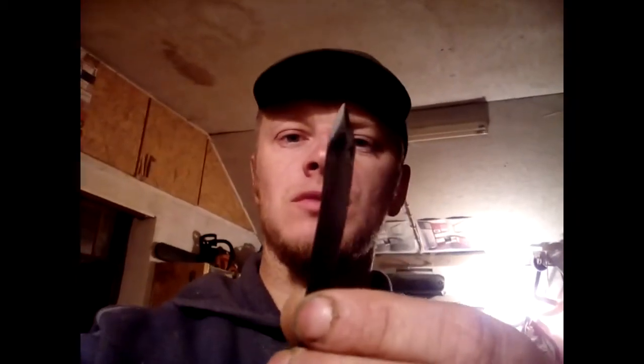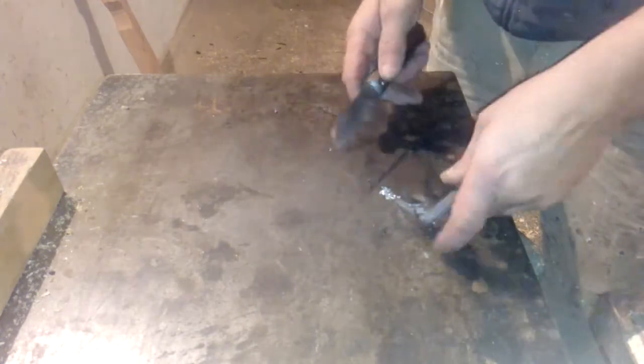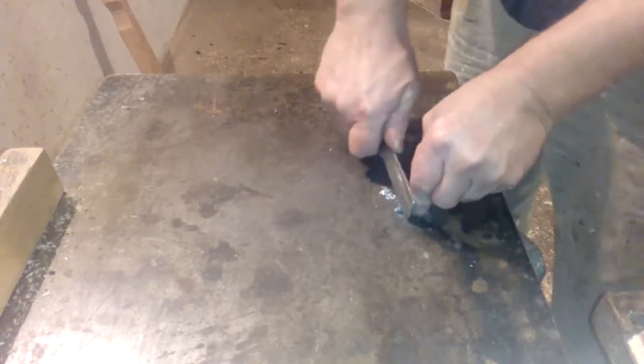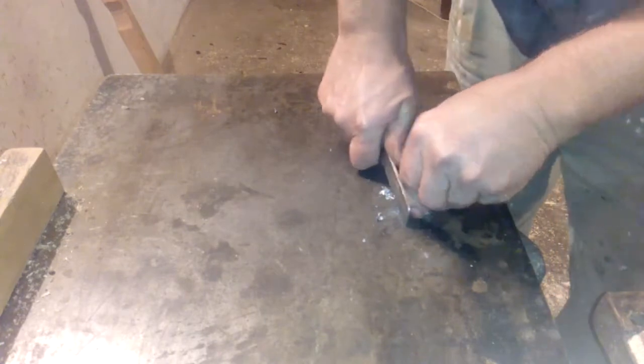Just with the knife we will cut small pieces from that bar. Let's start the job. It's pretty easy — just with the knife cut a little piece.